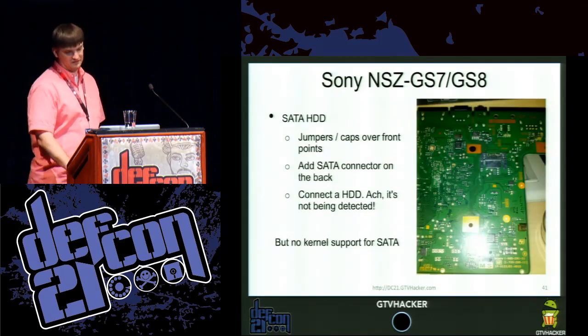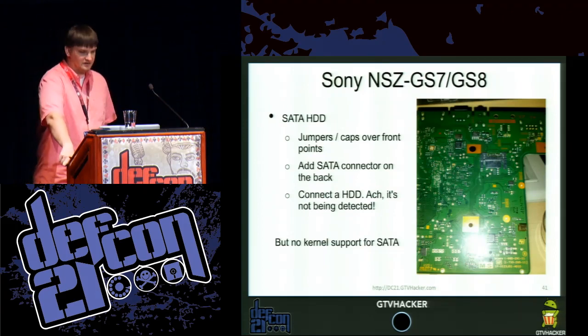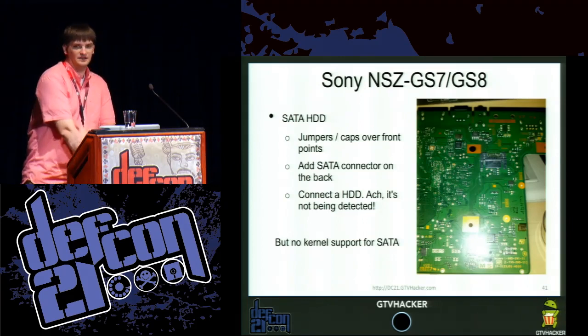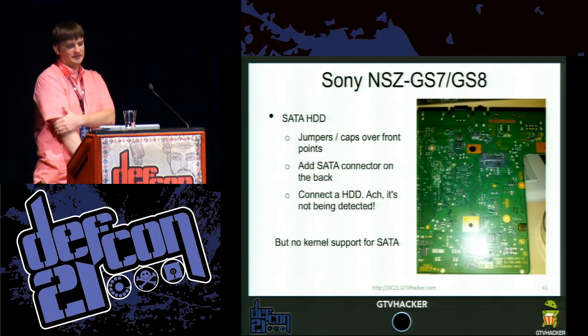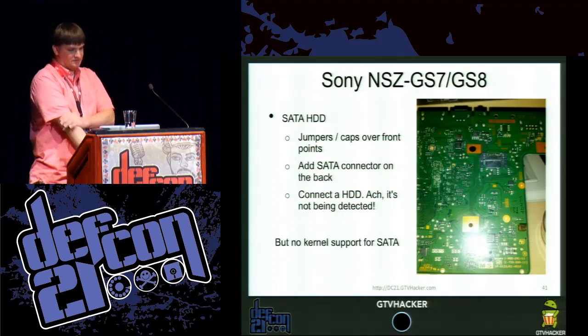Another fun feature this device had was an unpopulated SATA header inside the device, with the necessary passive components on the hardware to support it. We soldered a SATA connector to it and plugged in a hard drive. So far the kernel doesn't appear to support it, but the hard drive is actually spinning up and we're pretty sure it is working — we'll talk more about that.